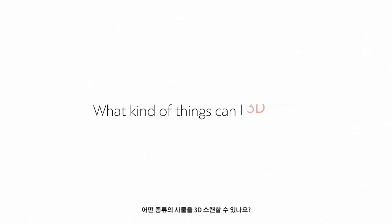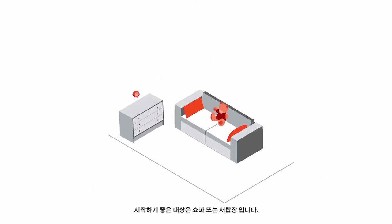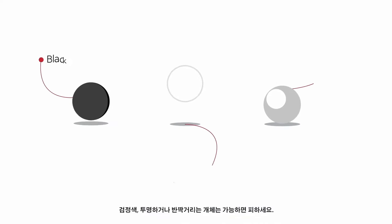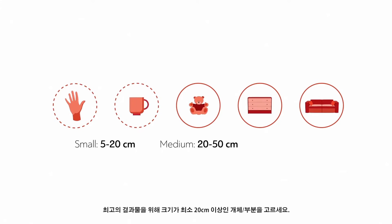What kind of things can I 3D scan? A good way to start is with a couch or a chest of drawers. Avoid black, transparent, and shiny objects if possible — 3D sensors don't like them. For best results, choose objects or areas that are larger than 20 cm in size.